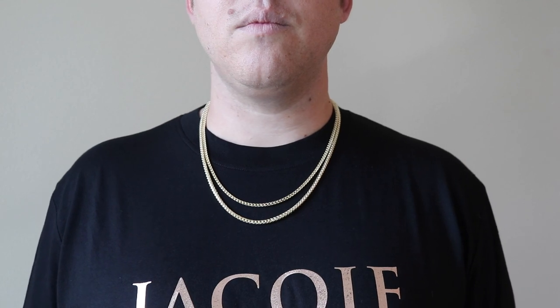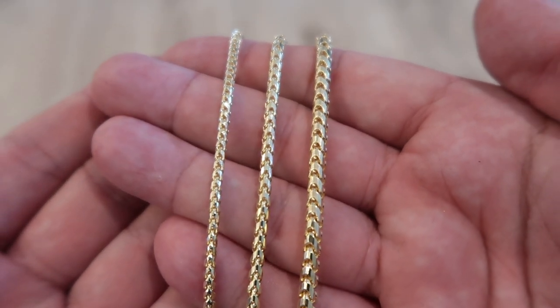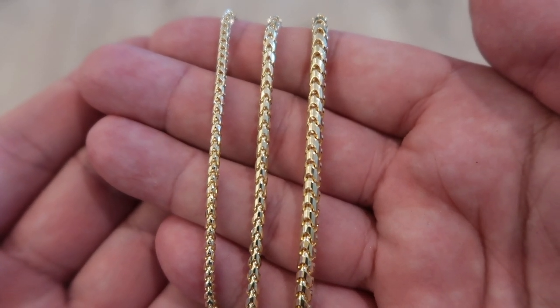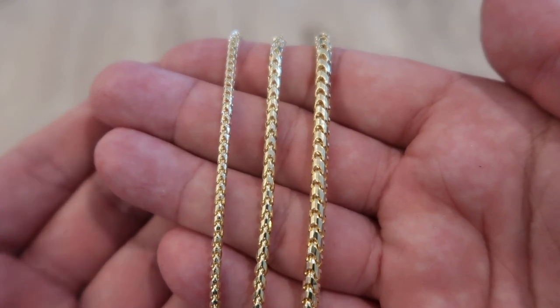It stands out. You feel it around the neck. Also, if you're a bigger guy like me, maybe you're deciding between the three millimeter Franco and a three and a half millimeter. I got the three millimeter, 22 inch on and the three and a half, 24 inch. Just look at that slight thickness between the three and three and a half millimeters. Keep in mind, it is tough — especially if you haven't handled chains before — to really get a visual from a video or picture. It's something you have to see and put on in person to truly understand what a three millimeter is. Every half millimeter or millimeter you go up makes a huge difference.